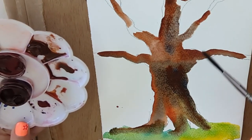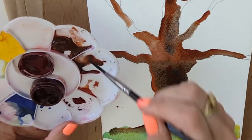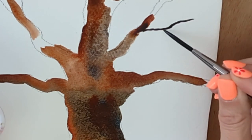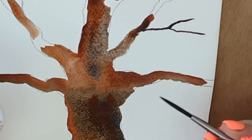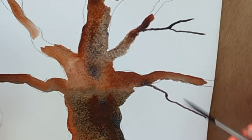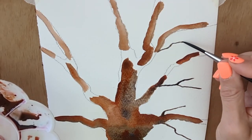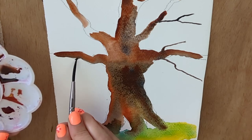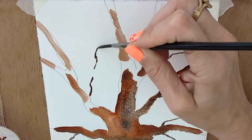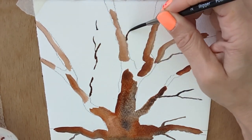A rigger is really great for getting those tiny fine branches. You might put these in at the beginning, but also at the end, or a combination of both. It's a type of round brush that's long and thin, which means you can get these fantastic little tree branches in. It's a great brush for getting those details in, and you can break them up to leave gaps for your foliage.